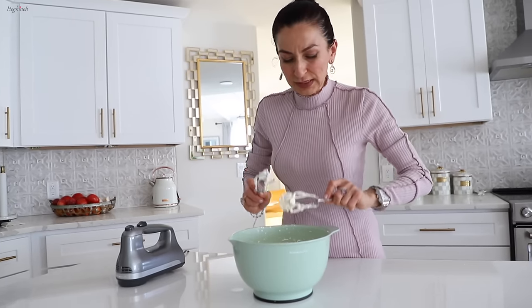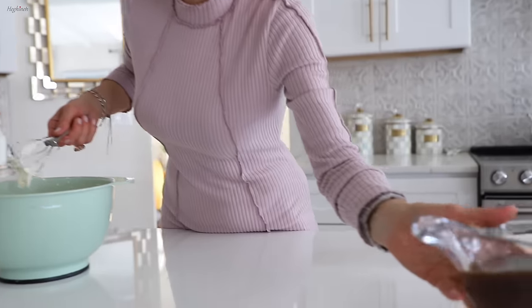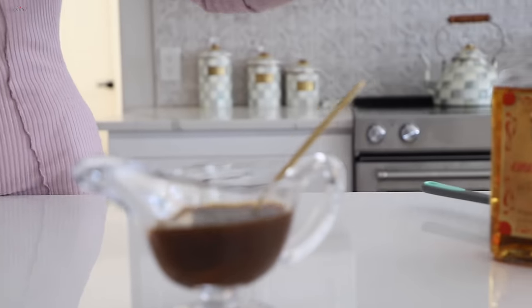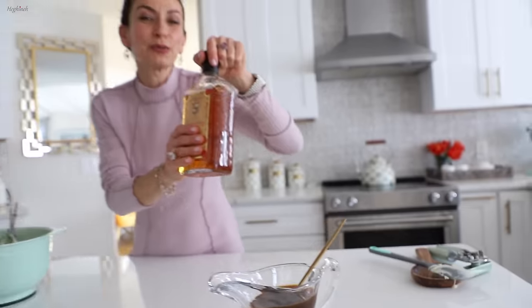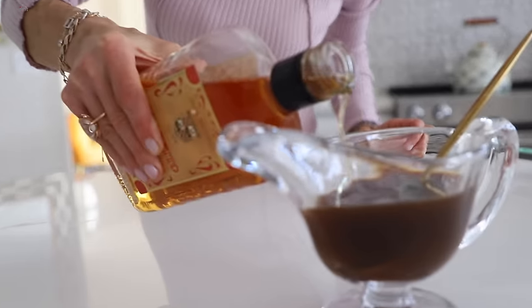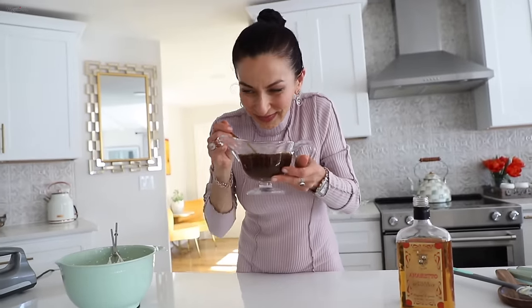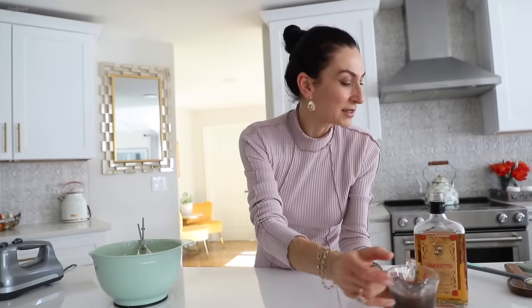I'll set this in the fridge for a moment. For the coffee: it's a cup of coffee with sugar and I'm adding about two tablespoons of the amaretto liqueur. If it smells amazing, you stop right there — and it smells amazing, so that's enough.